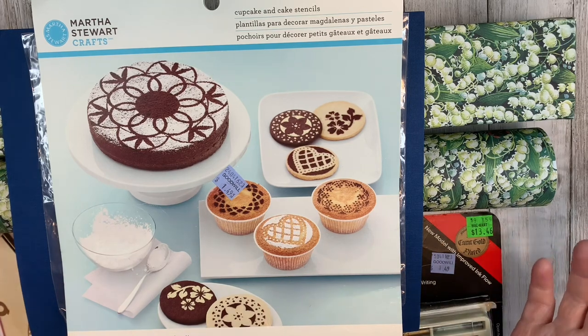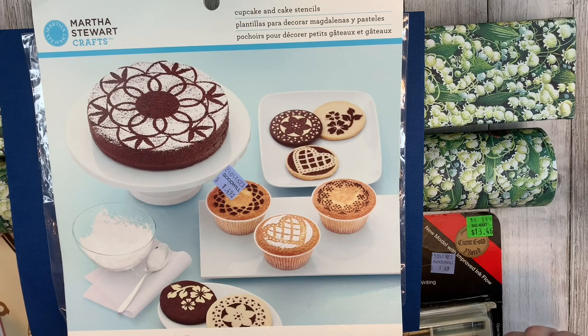Today I have quite a bit for you. This haul was done over a long period of time — months. These are just items that haven't made it into my other videos.